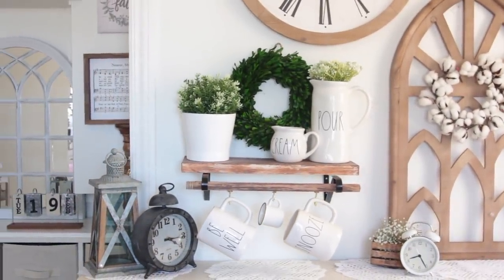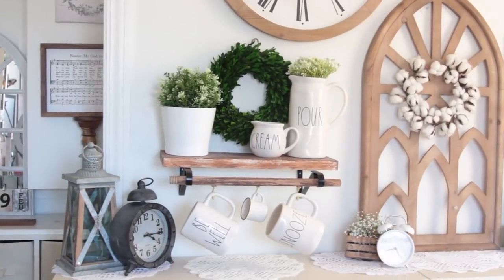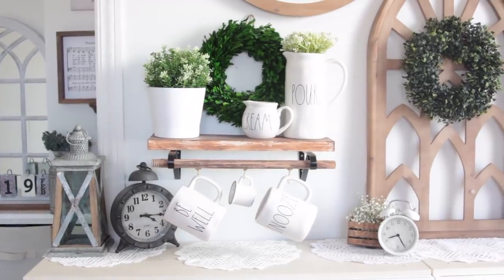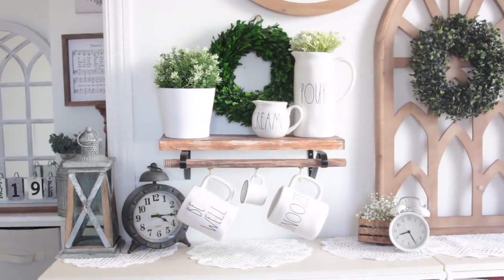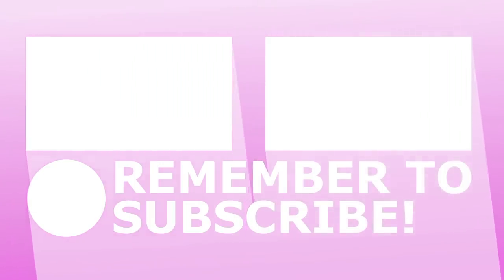That's it for this Dollar Tree shelf. I only used six products from Dollar Tree, and even if you add the hooks and paint it still comes under $10. I hope you guys enjoyed this tutorial — last year I did really well bringing new items using Dollar Tree products that are bigger, like furniture pieces. If you enjoy these types of tutorials, please give it a thumbs up. Thank you so much for watching — I'll see you guys next time, take care, bye!